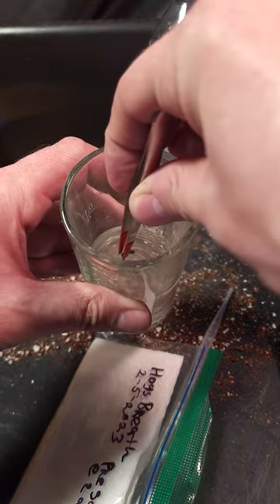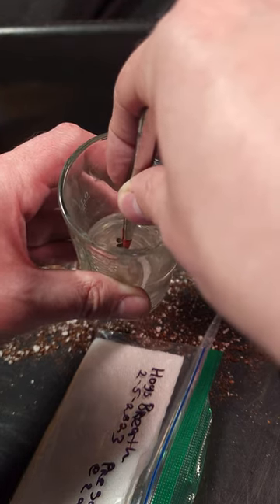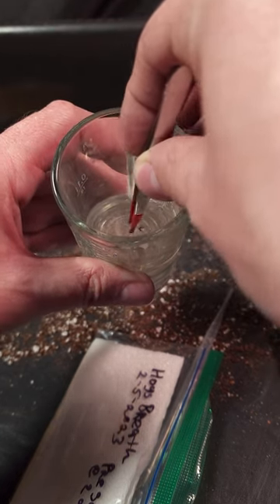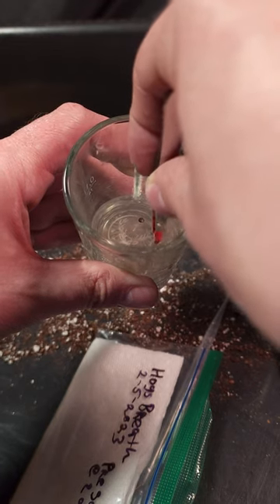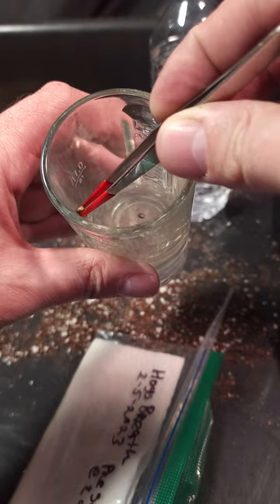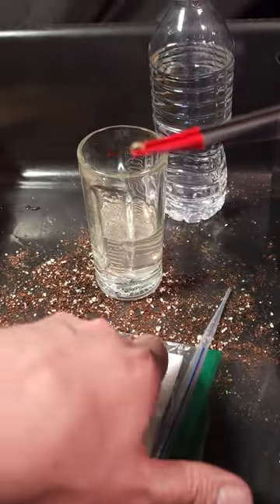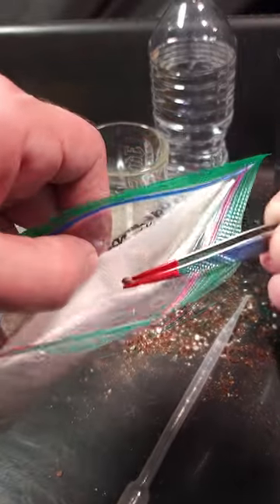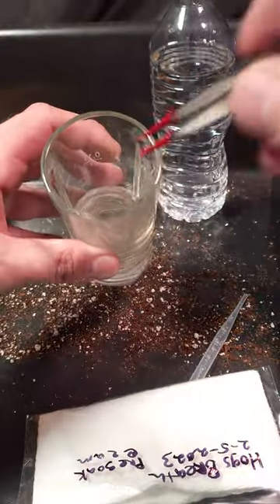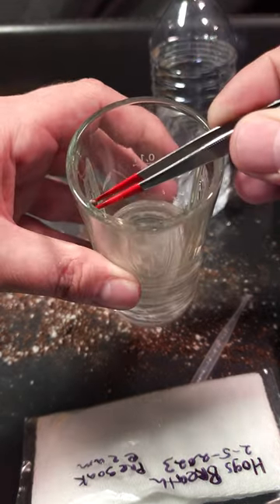Let me grab one of these right here — it's like bobbing for apples. Okay, the reason I said whoa is because I think it's got a white spot on the seed. I think that this seed may have slightly germinated a little. All right, so we've got that seed. Let's see if I can grab the other one — that was kind of hard to grab. It's kind of like bobbing for apples.